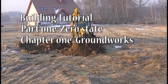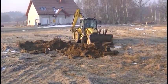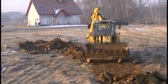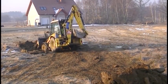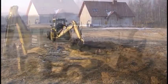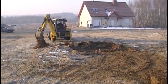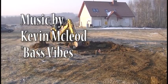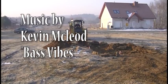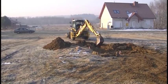We will start works connected with building foundations by removing a fertile layer of soil — the so-called humus topsoil. To this end we will use heavy equipment. I will use a backhoe loader, which is a very multipurpose piece of equipment and will help us deal with many unpredicted situations. As can be seen, we commenced works in the very early spring, so remnants of snow can still be noticed, whereas the soil remained frozen as deep as 60 cm in places.